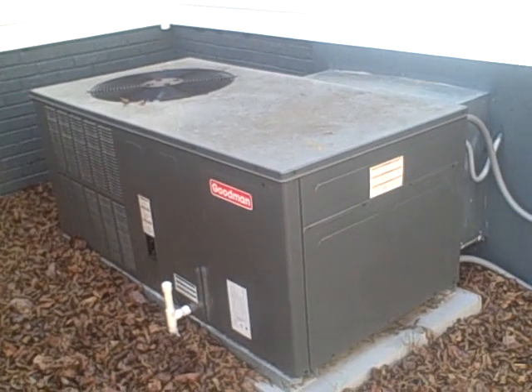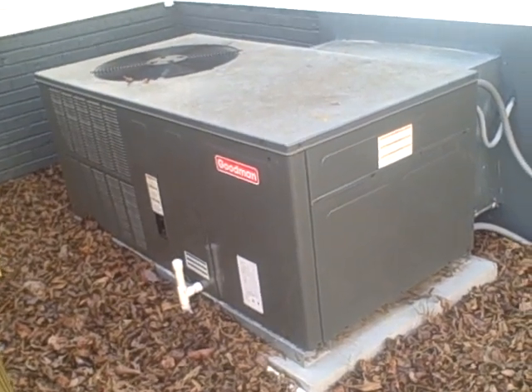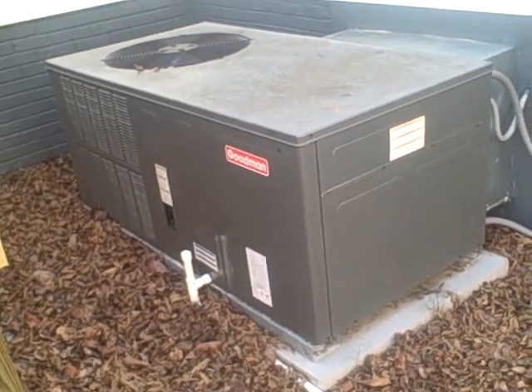We're going to be looking at this house, which has just been recently remodeled, so this is actually a new system. This is actually going to be an outdoor system. It's all electric — it's not a gas pack, it's not gas — it's an electrical system. Everything's outside.